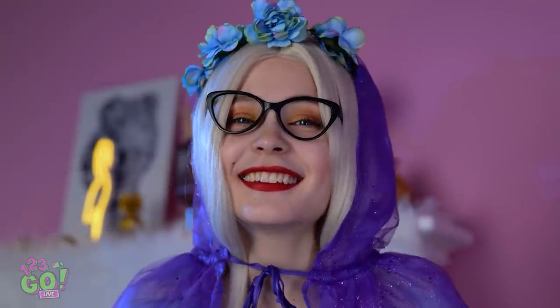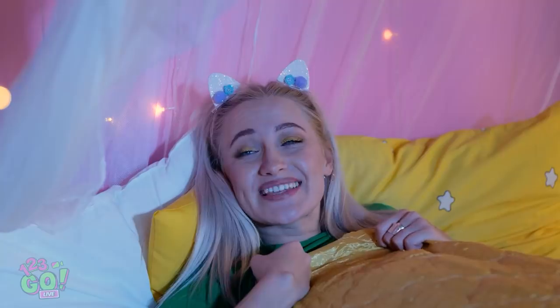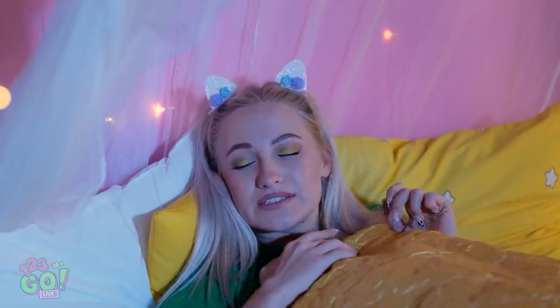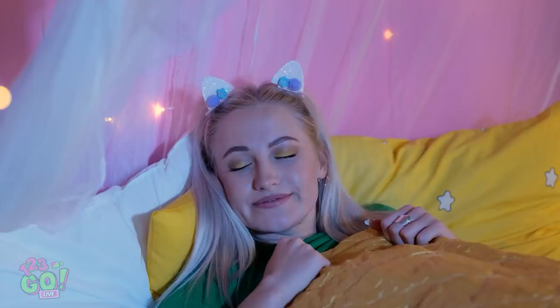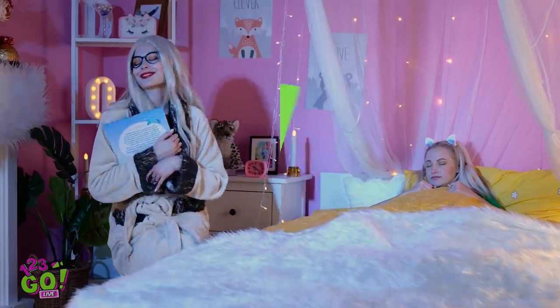One day, he met a magical fairy godmother! Wow! She's so pretty! I feel sleepy. Oh, she's so precious. My own sleeping beauty. Sweet dreams, my love.